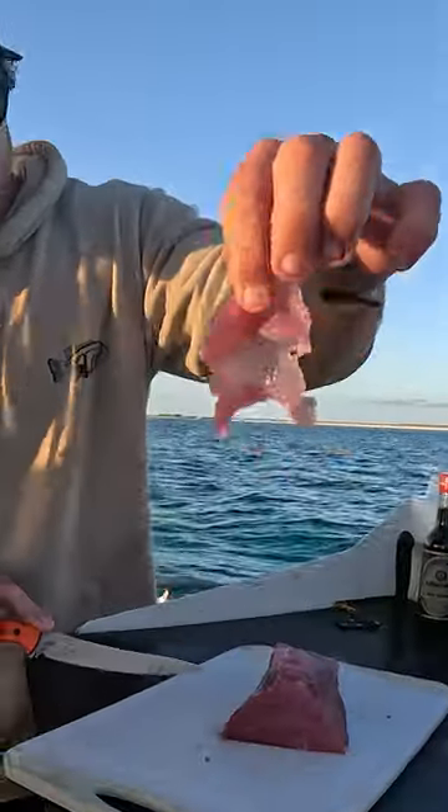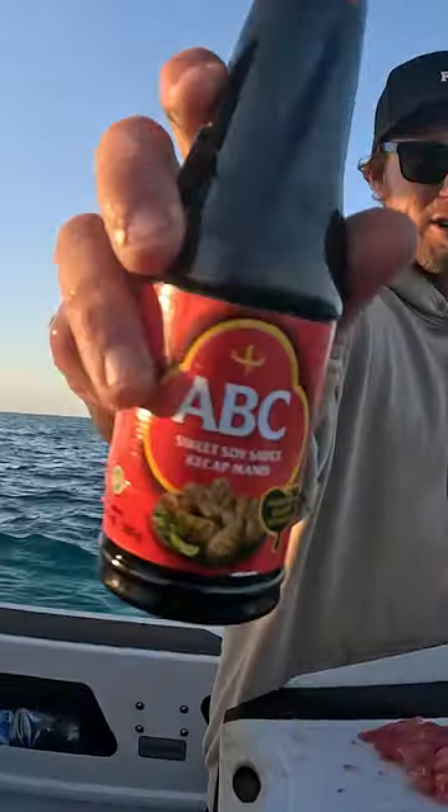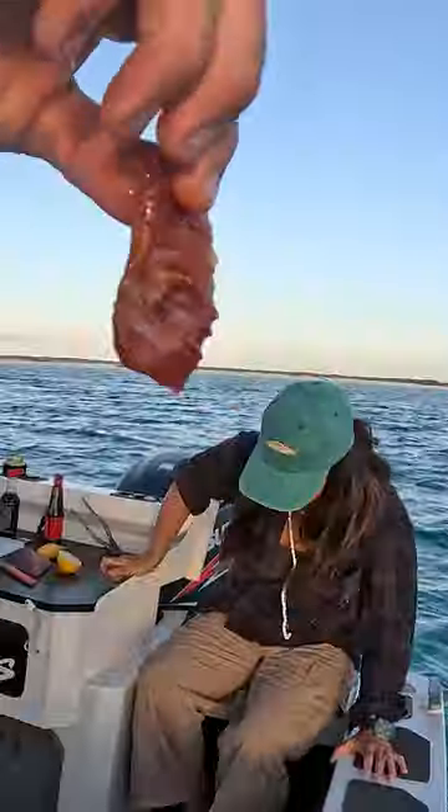Just take off beautiful little pieces of fish like that on a chopping board. Got a lemon — oh, that is a juicy lemon, eh? A little bit of sweet soy sauce, give that a drizzle. Look at that!